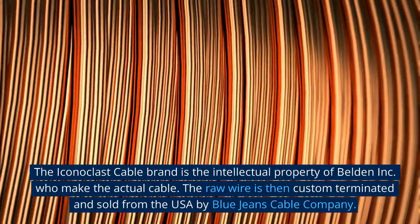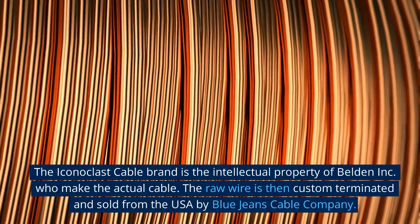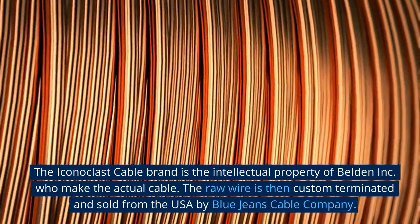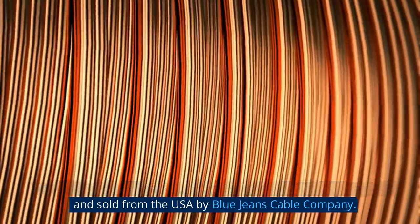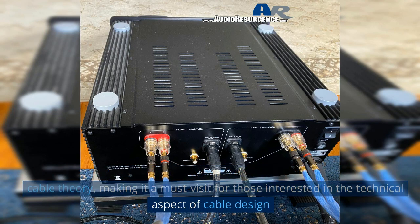The Iconoclast cable brand is the intellectual property of Belden Inc, who make the actual cable. The raw wire is then custom terminated and sold from the USA by Blue Jeans Cable Company. The Iconoclast website provides a wealth of information on audio cable theory, making it a must-visit for those interested in the technical aspect of cable design.